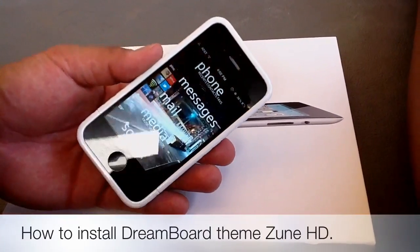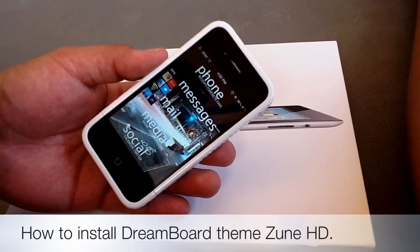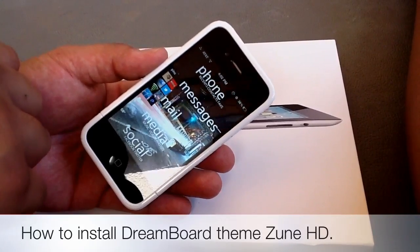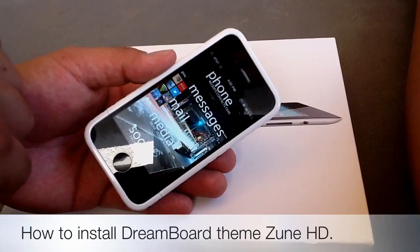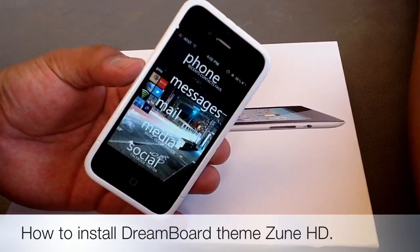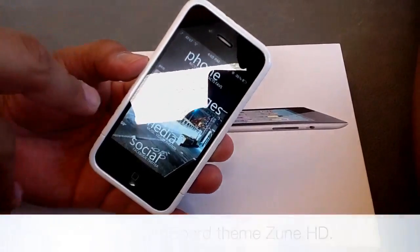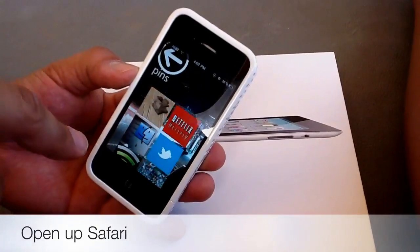I was searching on YouTube last night on how to actually get it on my phone. There weren't too many videos — actually, there's no videos at all that I've seen on how to exactly get it on your phone. So I did some searching around on the internet, finally found out how to do it, so I'm going to show you guys today.